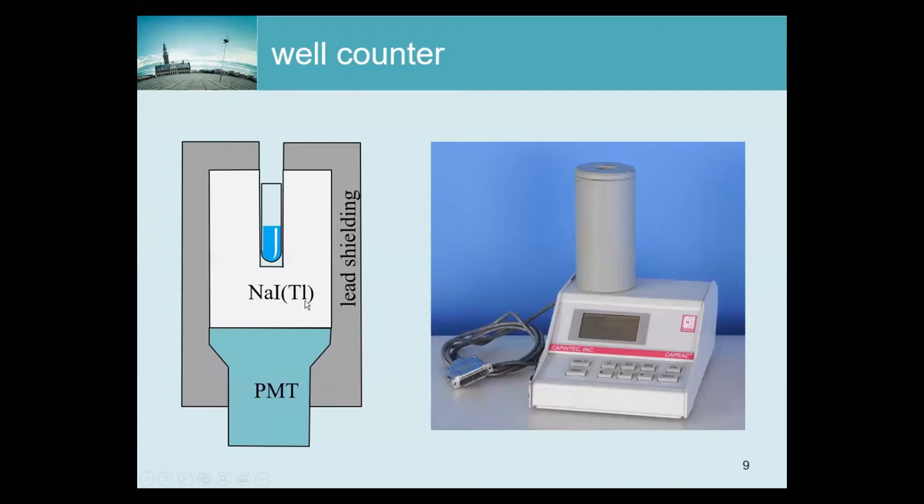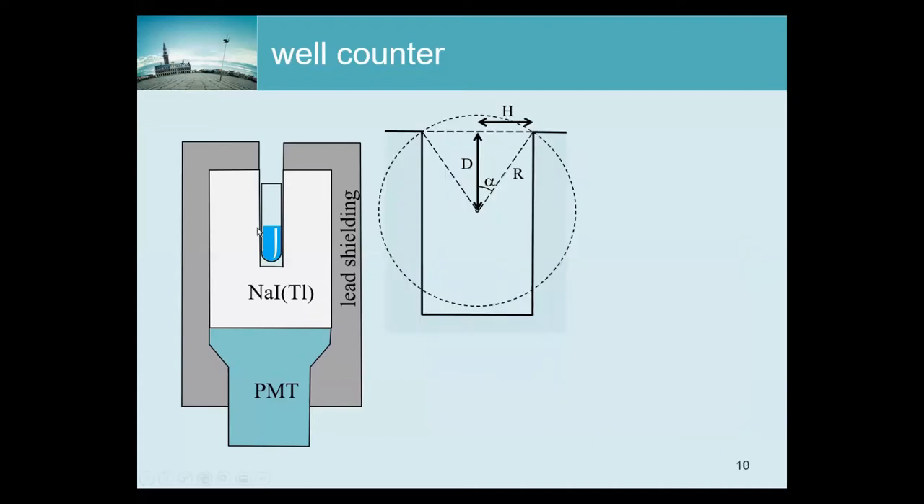One thing to consider is that if you put that source a bit less deep, then it is slightly more likely that photons will escape through the hole above. That implies that the sensitivity depends on where exactly you put the radioactivity, and therefore even on the amount of water you use. If you add a bit of water, the level goes up, the activity redistributes, and part of the activity would be more able to emit photons that are not seen.